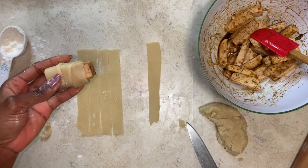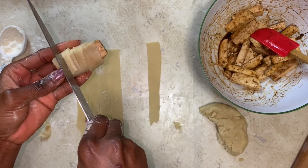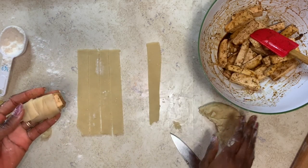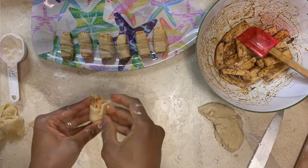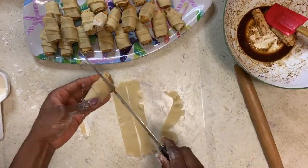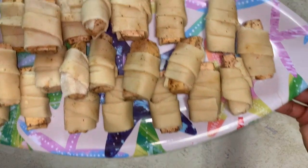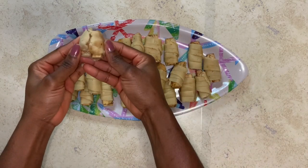Then using the knife, make an incision — don't cut too much or you might cut into the tofu. Just make an incision at the front and at the back. Continue like this until all your tofu and pastries are done. I'm done rolling all the pastry on the tofu and here's how it looks — I got 24 pieces plus this wacky one.